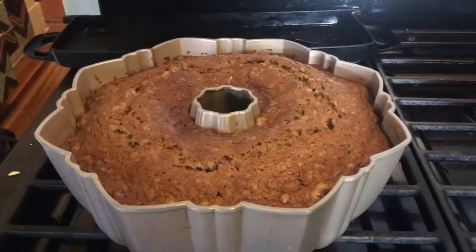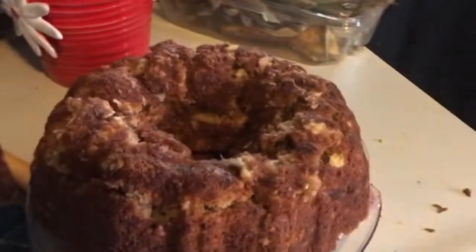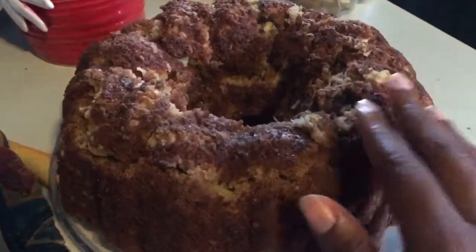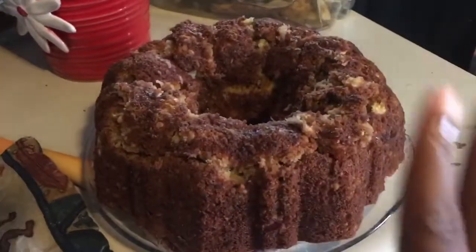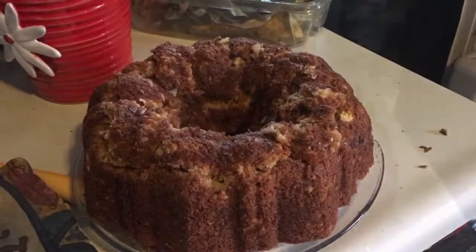Now it's time to go around the edges with a fork or knife and release it from the pan. It's released from the pan. As you can see, some of the top pieces didn't release so well — but it's perfectly fine, because you don't eat it from this side. You eat it from the other side. So let's flip it over and then we'll talk about icing.